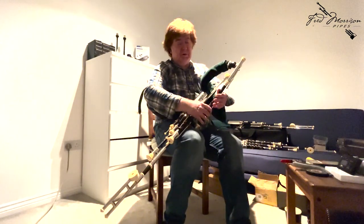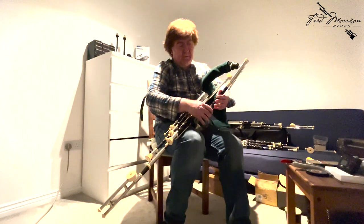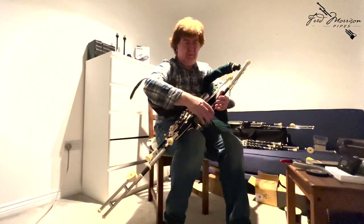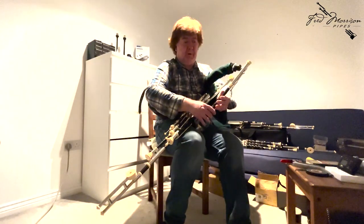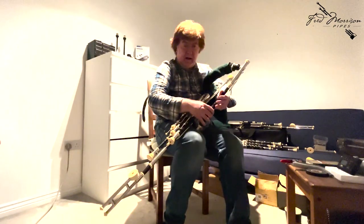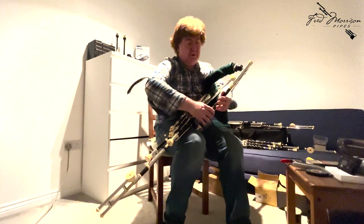Spot on concert pitch now, and then we go up to the high A — and that's dead on too. That's important, particularly when you're playing tunes that feature these things against the drones and the regulators. You want to hear them dead in. Of course, with the uilleann pipe chanter there are certain notes you're going to lean into more than others, but trying to get the tuning as accurately as possible is really important.